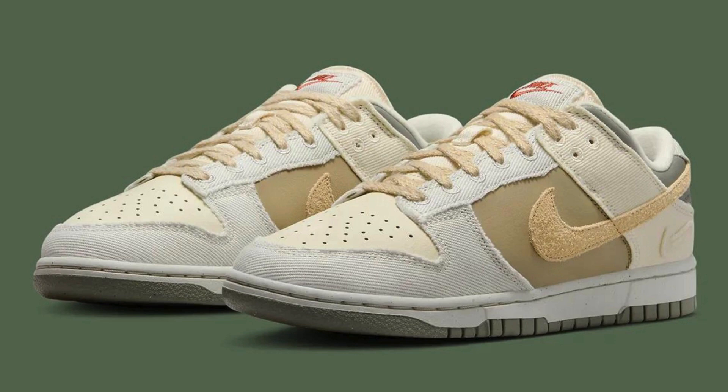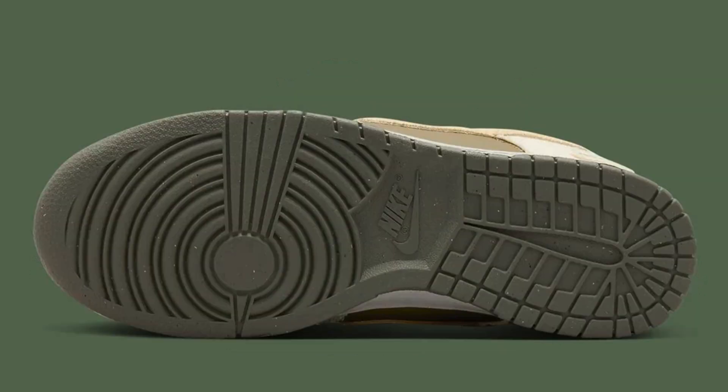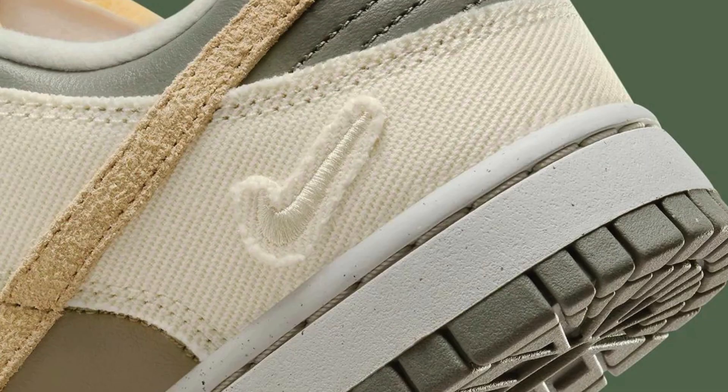The Light Bone Dark Stucco Dunk Low features a premium upper construction. The base is crafted from clean cream leather, providing a smooth foundation. Overlays in various shades of beige, brown, and gray canvas and suede add depth and texture. This material mix evokes a sense of sophistication, reminiscent of recent Travis Scott collaborations.